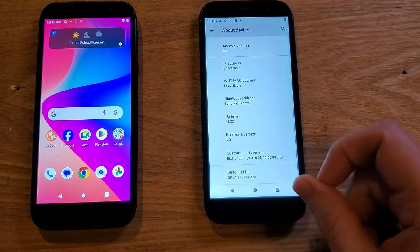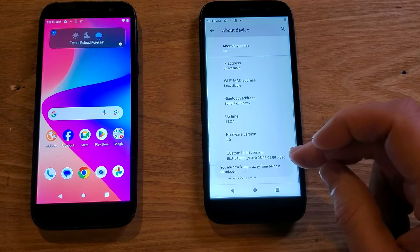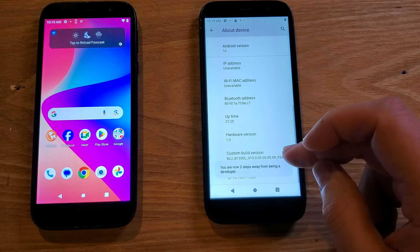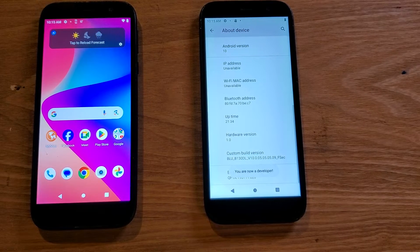One, two, three, four — that message should come up — five, six, seven. 'You are now a developer.' You should see that message.